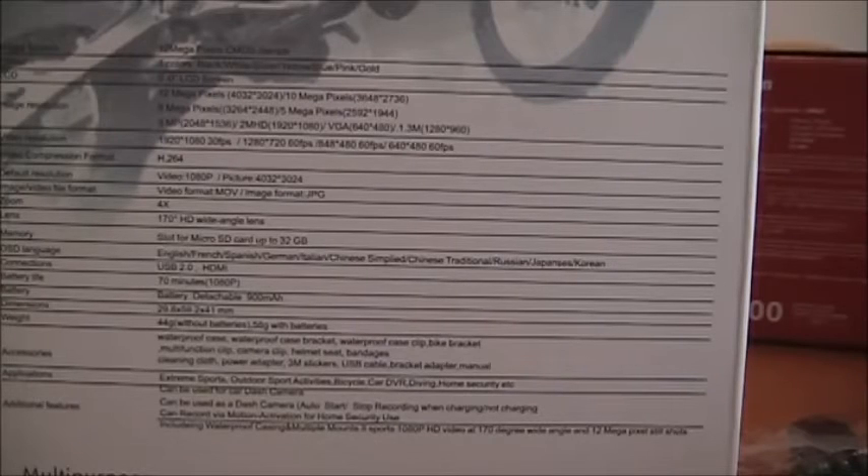It's called a Sports HD DV, 2-inch 1080p full HD, and I got it for about $40 with a whole bunch of accessories that will mount it all sorts of ways. Here are all the specifications — they look pretty complete and look like it's got the same specs as much better, higher-priced cameras. All in all, I think it's going to be a very satisfactory camera.